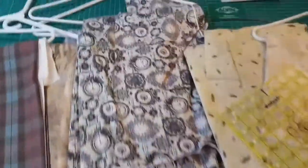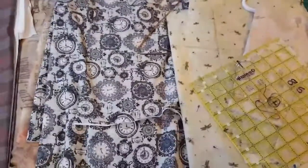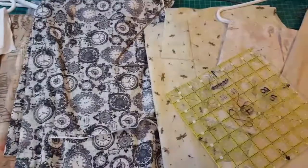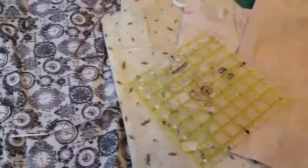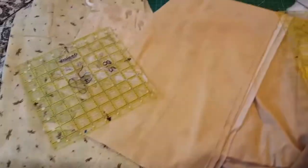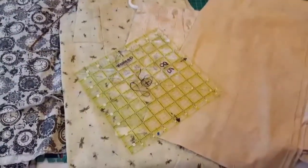After the fabric is bought, I have to serge it to clean up the ends and keep them from fraying in the washing machine, because I always wash to pre-shrink all my fabrics — get the sizing out and shrink it — so that some don't shrink and some do and then you have a mess on your quilt. So next I'm going to do the serger.